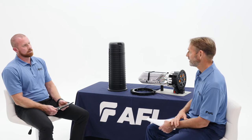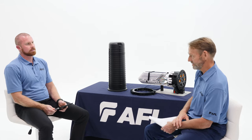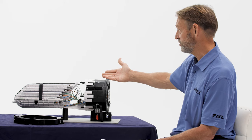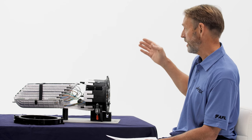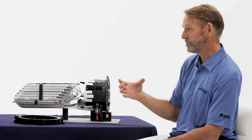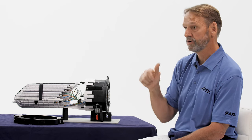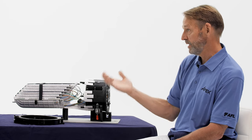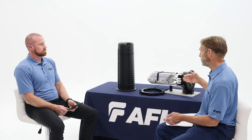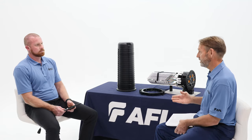So that's like someone up on a pole dropping a wrench down on the closure? Exactly. As far as the organizer goes, you have a number of features that are very nice, starting with the module itself. The module allows you to accommodate any type of splice — single, mechanical, or ribbon. In addition, you can do splitters as well. Basically, it allows you to have one tray for any type of splicing.